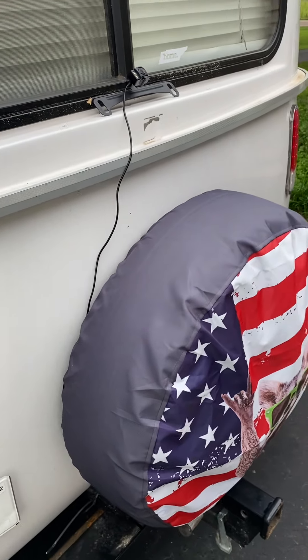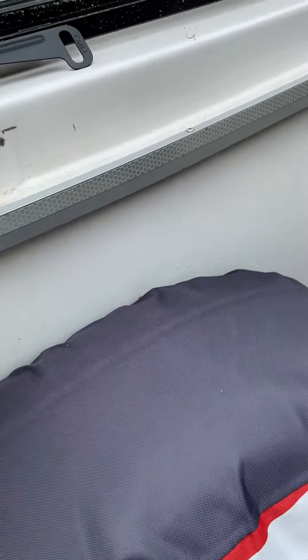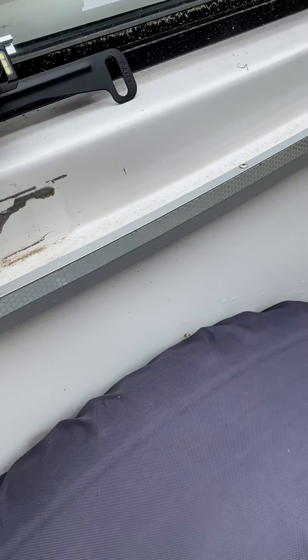I was getting ready for my trip and once again found another issue — my rear camera had quit functioning. Since I'm redoing it, I figured I'd capture a video. Most all these cameras that you buy on Amazon and similar places most likely are going to have a wireless type system of some sort.